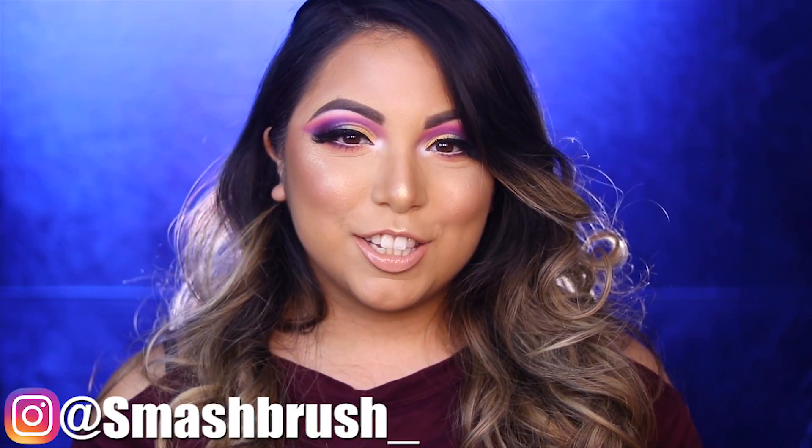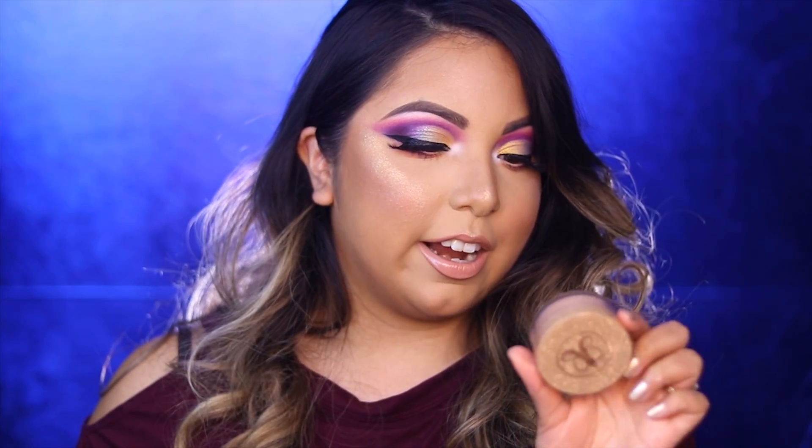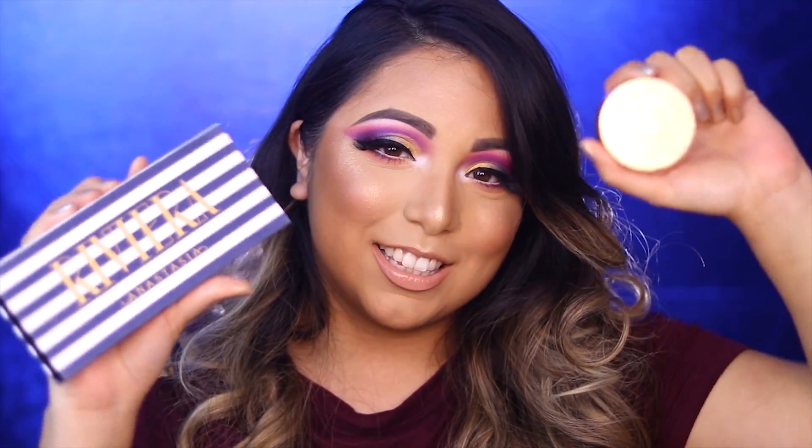Hello everyone, welcome back to my channel, this is Smash Brush. Today I will be doing a review slash tutorial on what I am wearing here today - it is the all-new Anastasia Beverly Hills Riviera palette along with their loose glitters, this one is in the color So Hollywood. I'm super excited to be telling you guys all about this palette, how it applies, how I created this look. Without further ado, let's get to it.